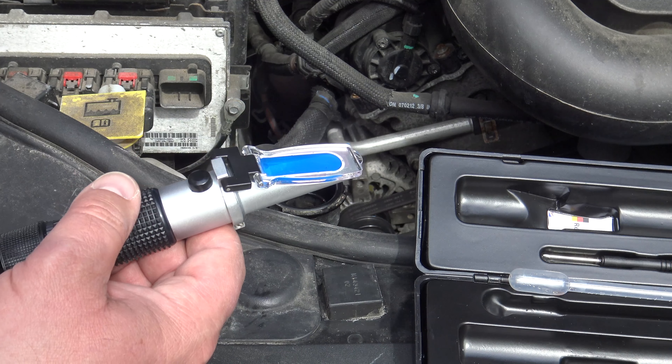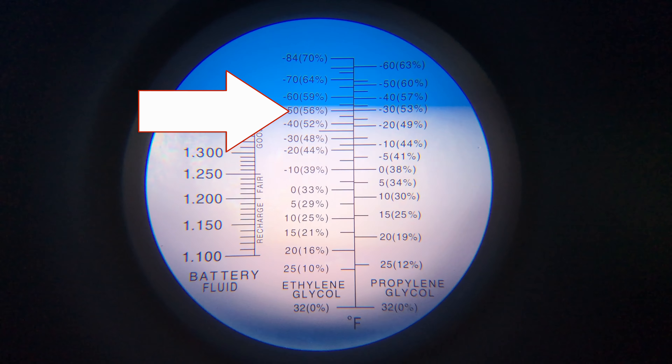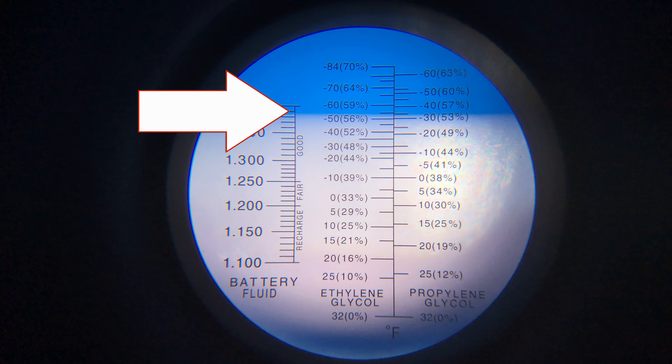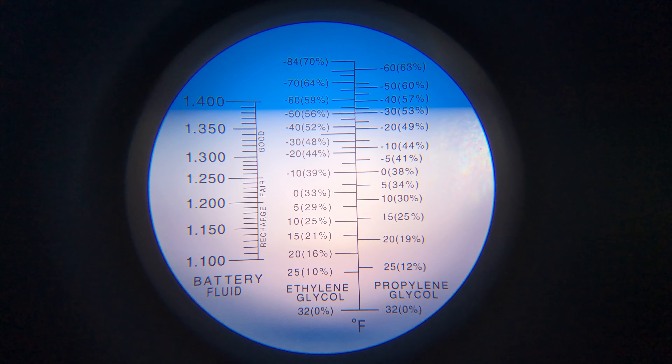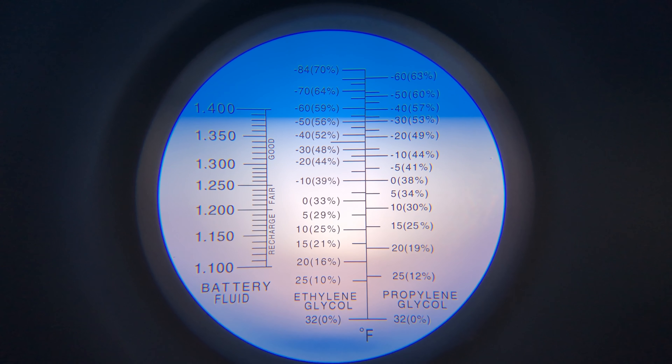Then you hold it into the sunlight — not straight into the sun, a little to the side. And then you see here where the arrow is, that's where you read. In this case, 58% ethylene glycol in the mix.